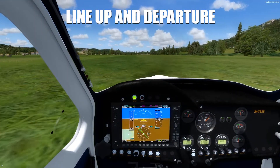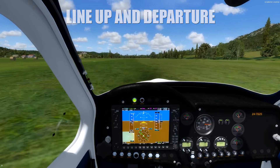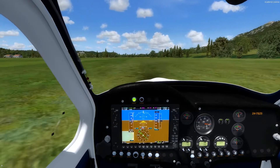Now we are on the runway and fully ready, so adjusting to full throttle and at approximately 50 knots we'll start with the rotation for takeoff.